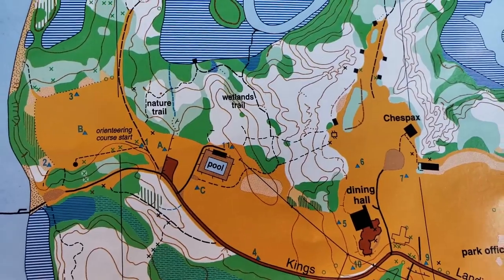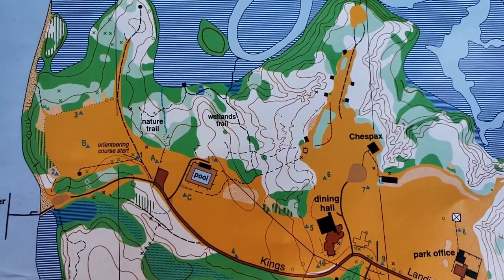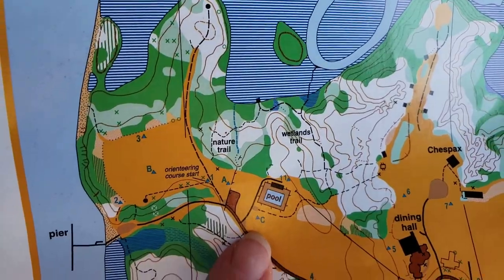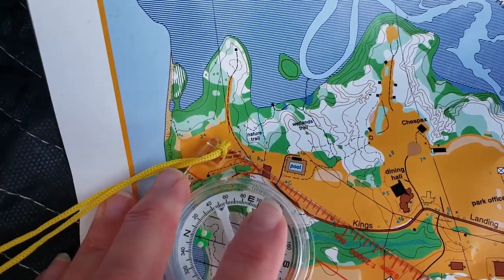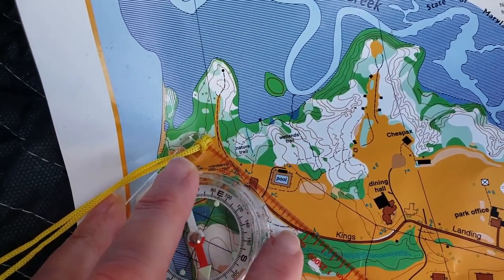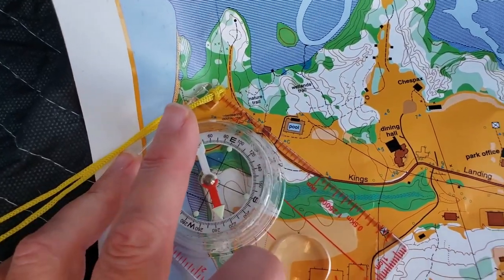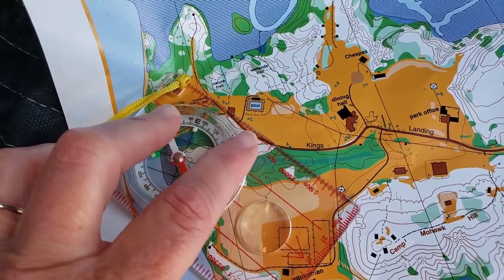Okay, let's take a look at the King's Landing Park orienteering map. On this map, control marker 13 and 12 are listed as A and C — A being 13 and C being control marker 12. So the first thing I will do is line up my base plate compass so that the edge of the plate makes a line between A and C, or 13 and 12, so that I am going in the direction from 13 to 12. I want to make sure that my direction of travel arrow is pointing from 13 to 12.